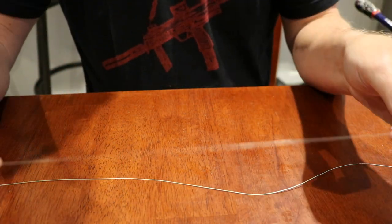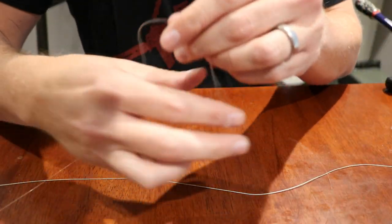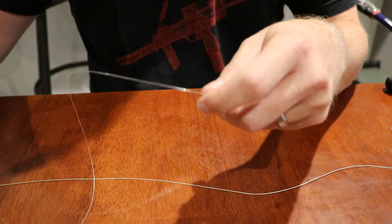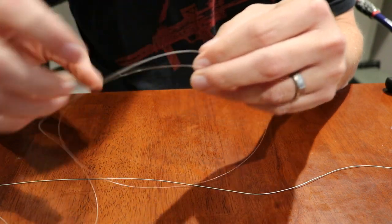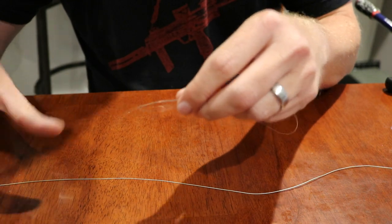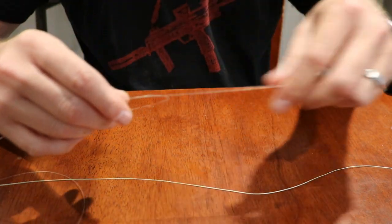The first thing you want to do is take your fluorocarbon and tie just a simple overhand knot — that's all it is. Just a simple overhand knot. Make sure you leave enough slack out for your tag end.